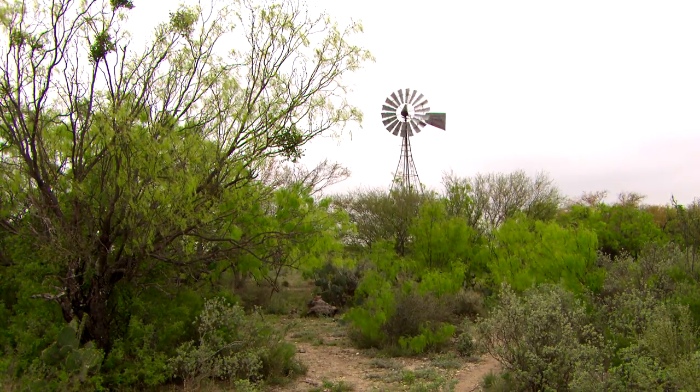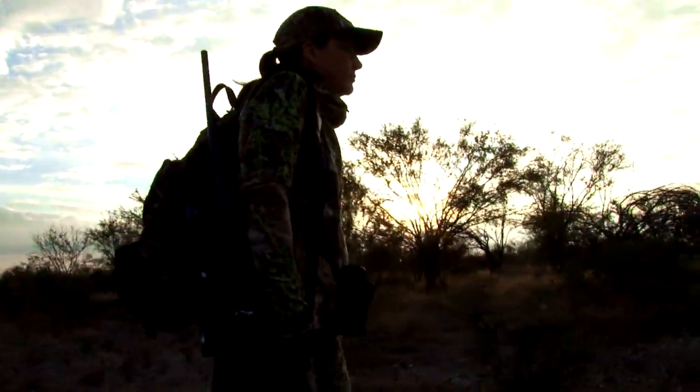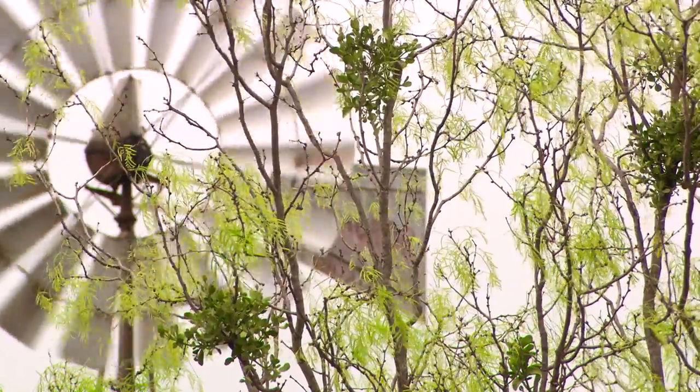Danielle Sanville from Thompson Center is out hunting with the Thompson Center Venture Compact Rifle. We are in Brackettville, Texas at Wade Middleton's ranch, and we are here to shoot some whitetail.